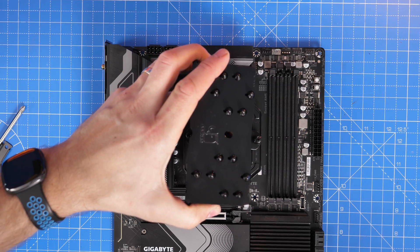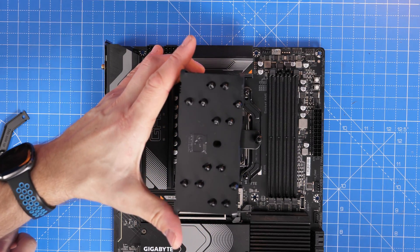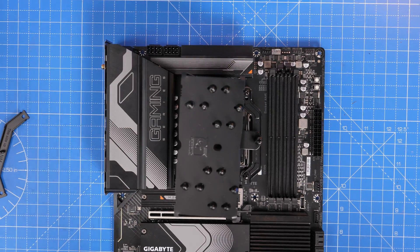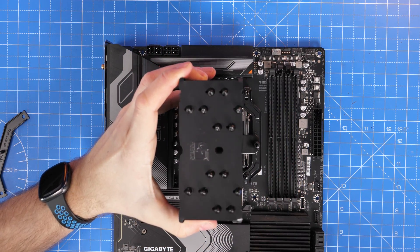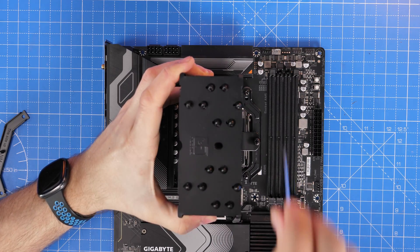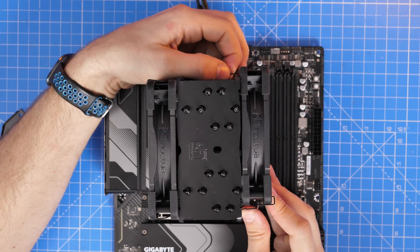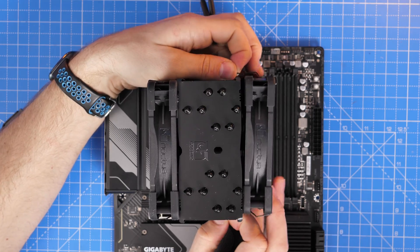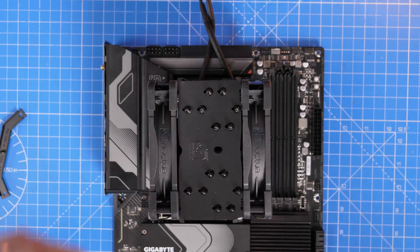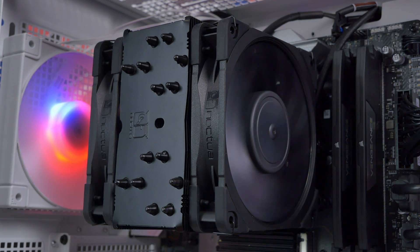This should hopefully improve performance even more, and considering this is a Noctua cooler with good performance fans, it should run really well. In my testing it has been very quiet and offers very good cooling performance. You'll also notice we're not blocking the RAM slots here either, so you can easily install your RAM after the cooler — something other larger coolers can cause problems with.